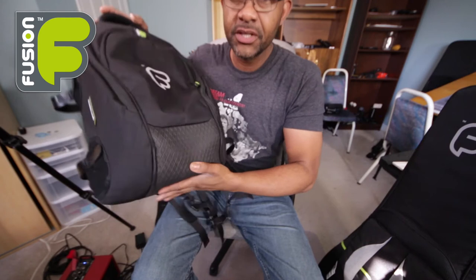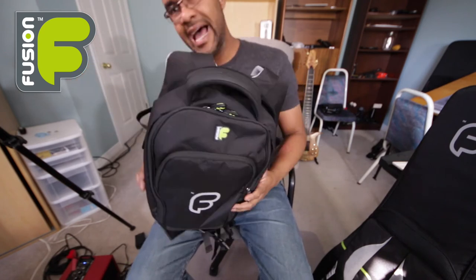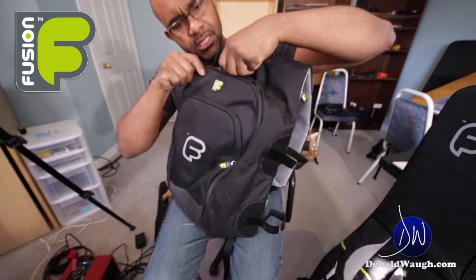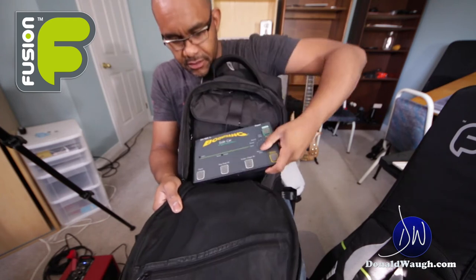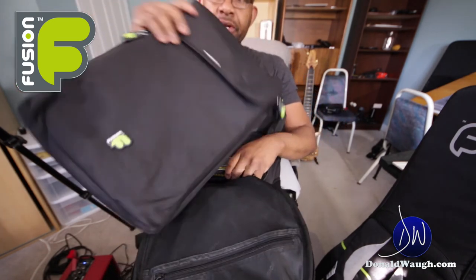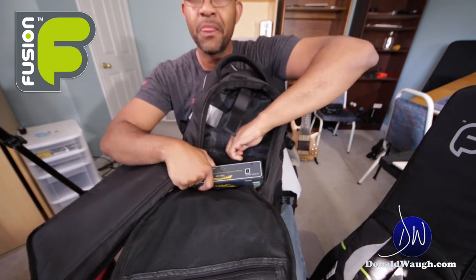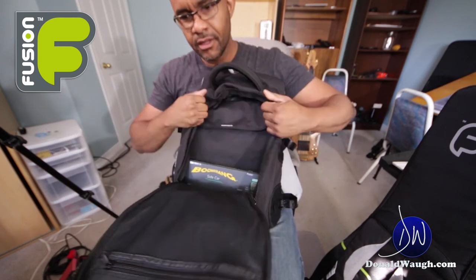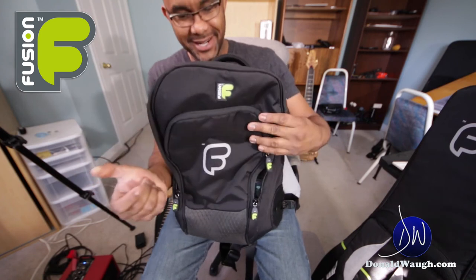There's a rigid bottom piece so you can set it on any surface. There's a very nice soft carrying handle, and there's also a backpack option so you can carry it that way. What I like about this bag is that the pockets are perfectly positioned — great for keeping your pedals. There's also a bag within the bag where you can put your iPad or your laptop. There are also hidden pockets for your important things, like your passport, when you're traveling.